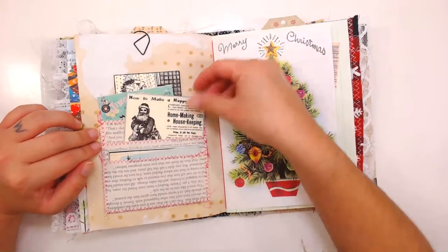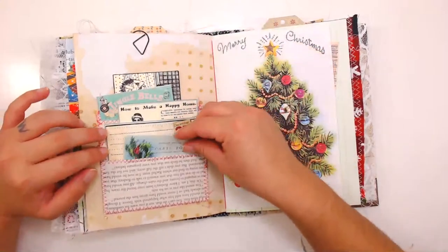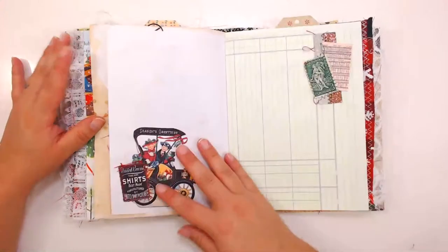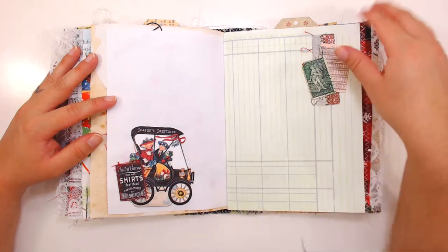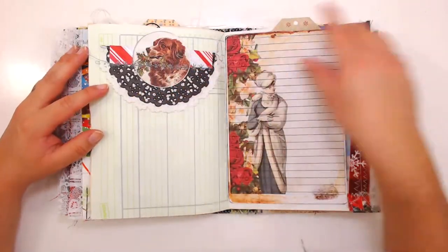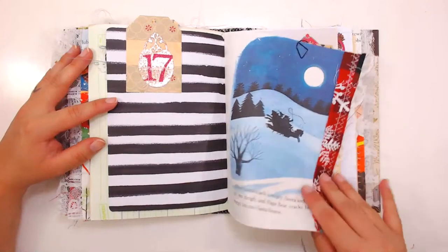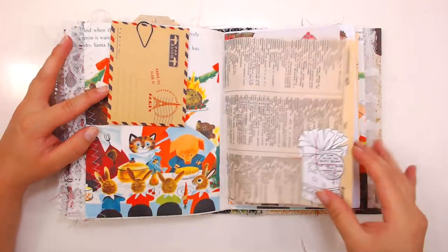This is a really cool pocket that I learned how to make from Patricia Vera Montez — she has awesome pocket videos, you guys should check her out. And these are my awesome Christmas ephemera printables. I also used a lot of my die cuts, which are in the mystery box section of my shop — these beautiful die cuts make it really easy to decorate your journal. Again, it counts down from 1 to 25.